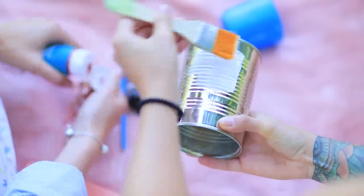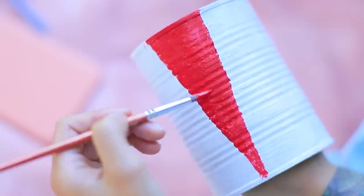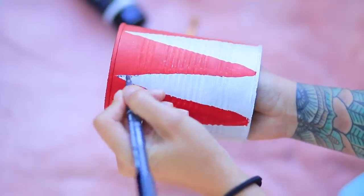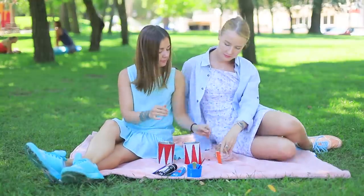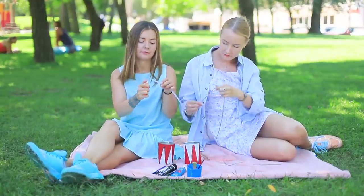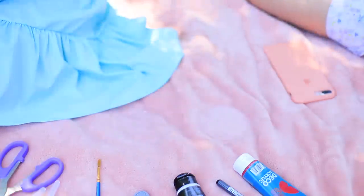Color a can with acrylic paint and create a circus-inspired pattern. Define the outlines, then attach thick cords. Put the stilts onto your feet.